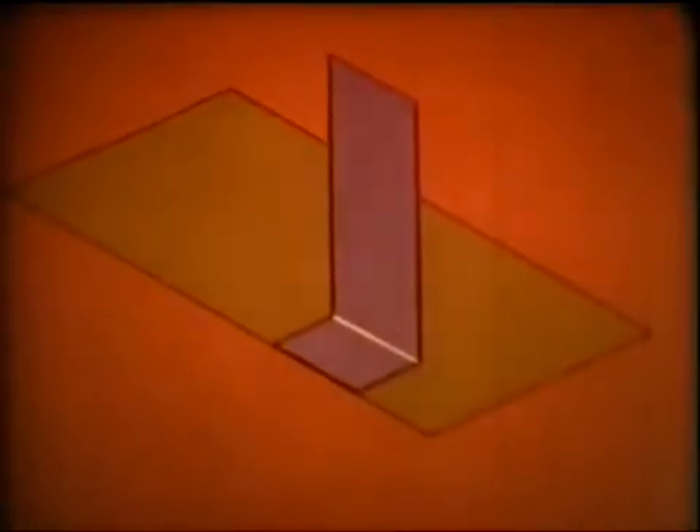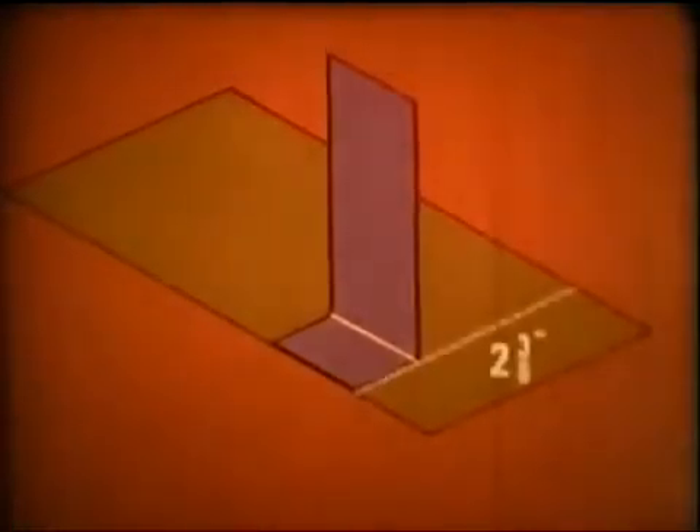Let's take a look at this small assembly project. The drawing calls for these two pieces of sheet metal to be spot welded together. We need a one and a half inch right angle bend put in the vertical piece, and then it is to be joined at right angles to the base exactly two and three eighths inches from the edge and parallel to the edge.